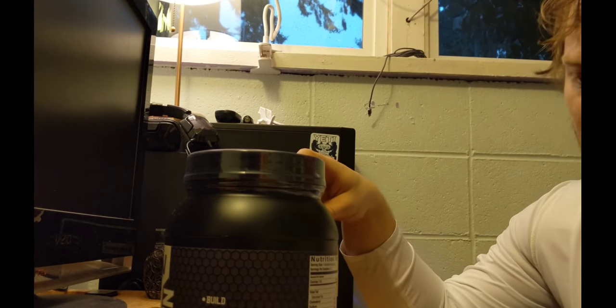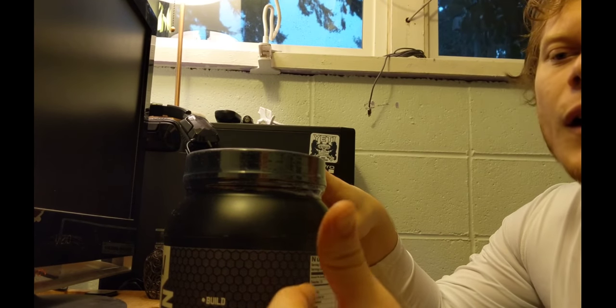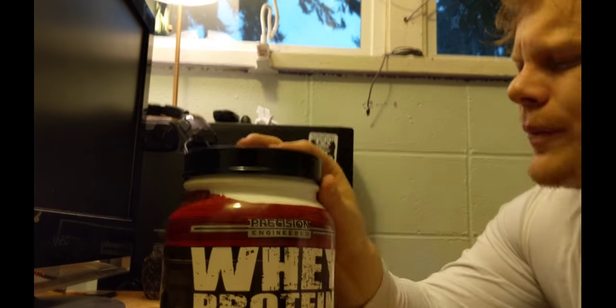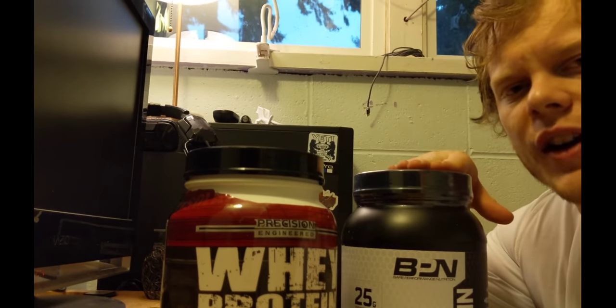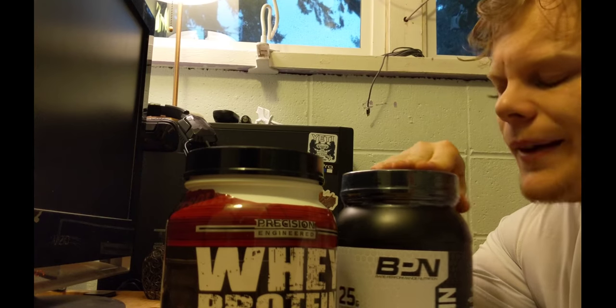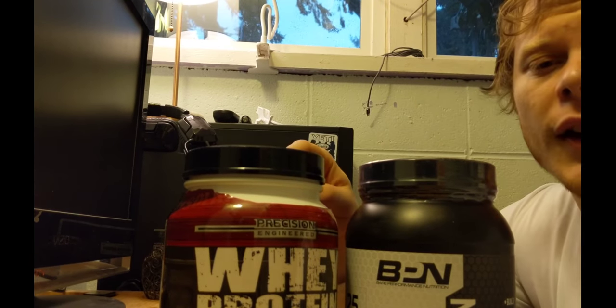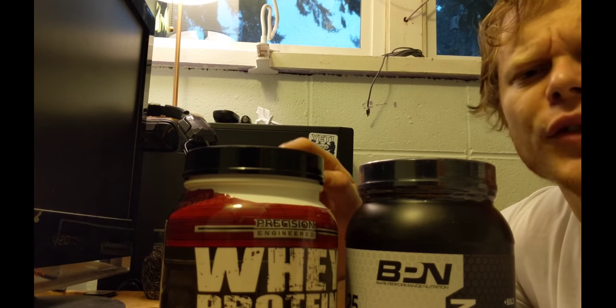Two grams of sugar is not going to kill me, especially because I'm really cutting back on sugar in other areas of my life. I'm not going to stop using the Precision Engineered — I still have some left. But I'm definitely going to give this BPN stuff a try and see how my body feels after taking it. We're going to start using this tomorrow. Right now I'm going to go make myself a smoothie.